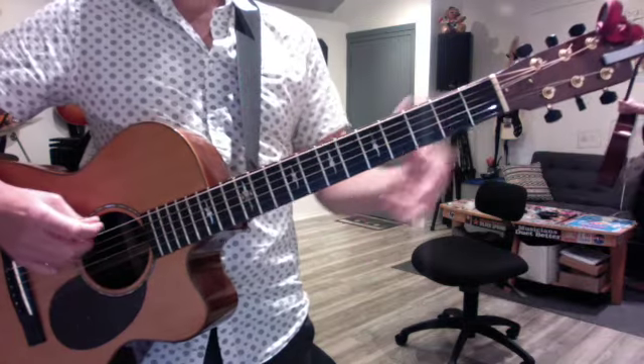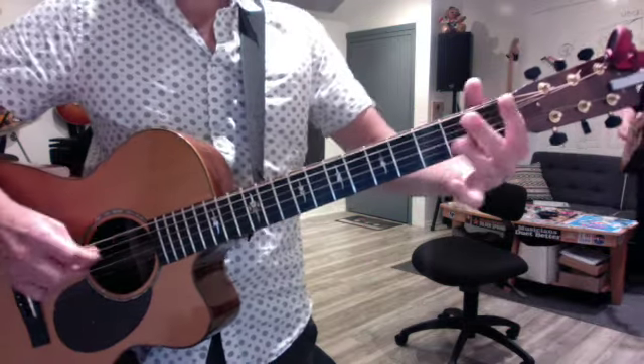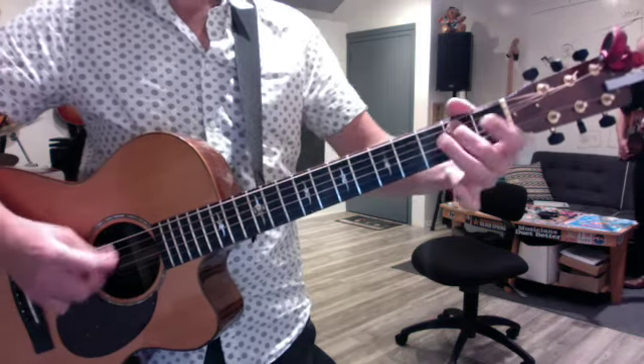And the reverse is true if you start in a minor key. So if I'm in E minor, then it's one, two, flat three. If I'm in A minor, one, two, flat three.